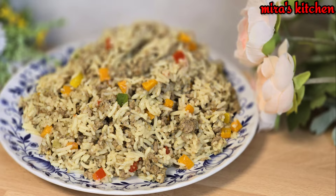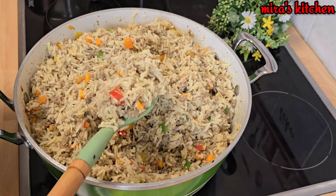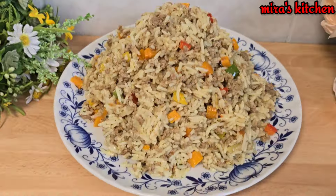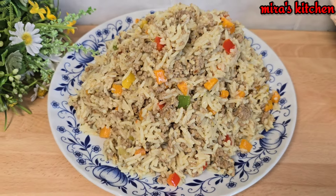Hello my wonderful people, welcome back to my channel — trust you all are doing good. In this video I share with you a mind-blowing recipe you never thought is in existence: minced meat coconut rice. This is so delicious and mouth-watering, the taste is out of this world!